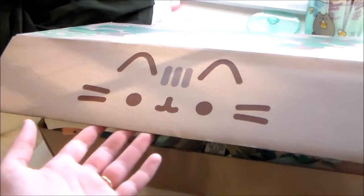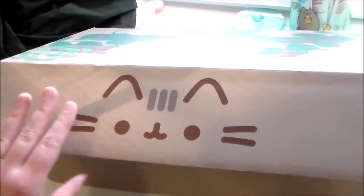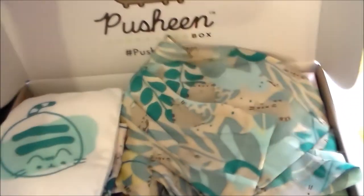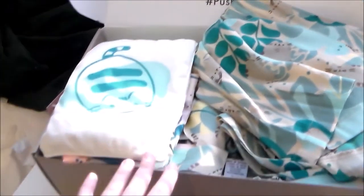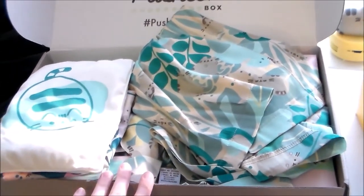This is not cosplay related at all, but the Spring 2020 Pusheen box came in the mail, and I thought I would open it up. The theme was a spa theme, self-care theme, which is always appreciated.